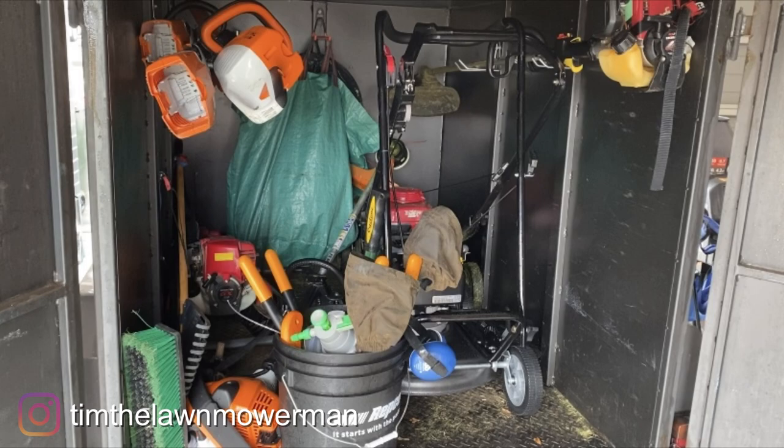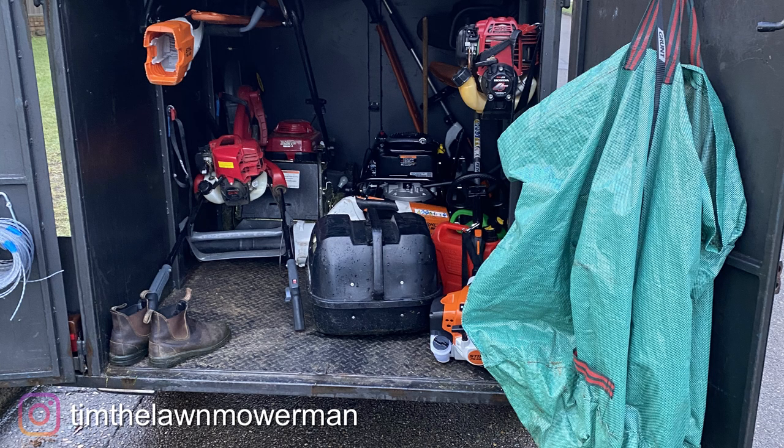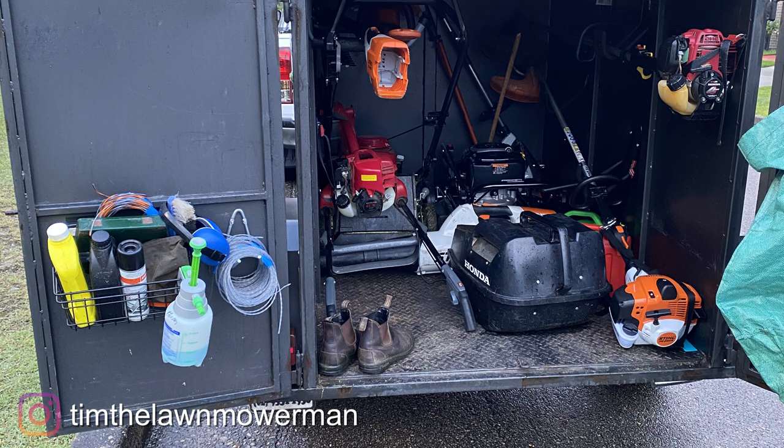Here's the before shot — it was pretty messy. I had to move things to get things out. Now I can pretty much just grab anything without having to move everything, so it'll be a lot more functional for me. Thanks for watching guys, see you next time.